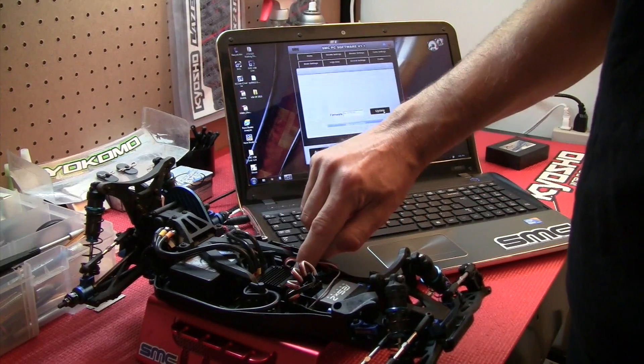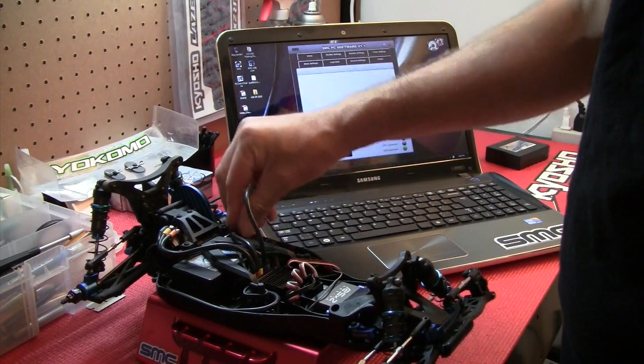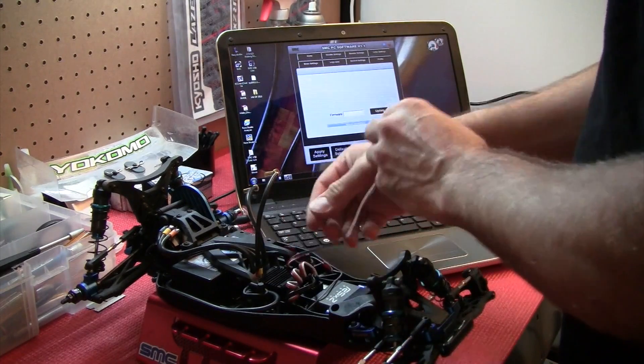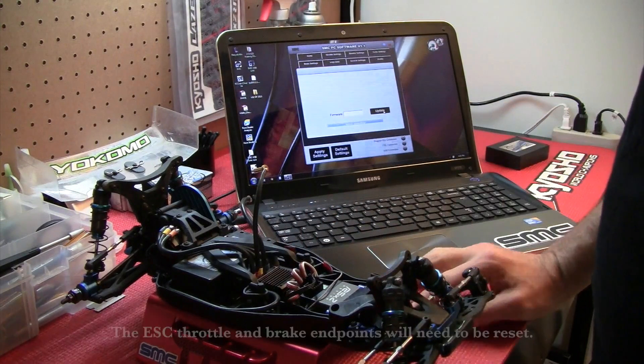It's as easy as that. Turn off your ESC again, disconnect your battery, disconnect your USB cable, disconnect the adapter, and you're ready to race.